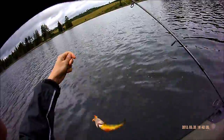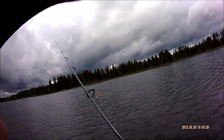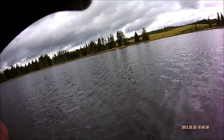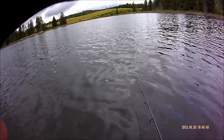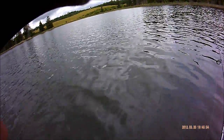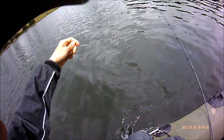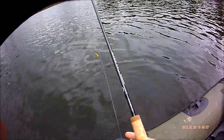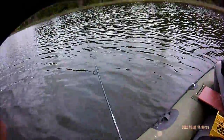Yeah, the color on them is really good. Gotta love barbless hooks. Yeah.